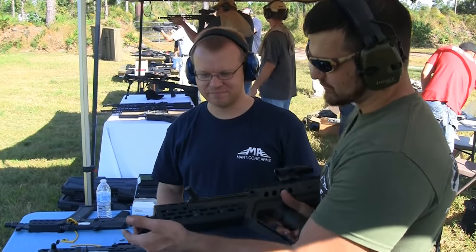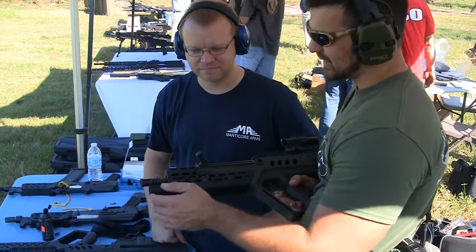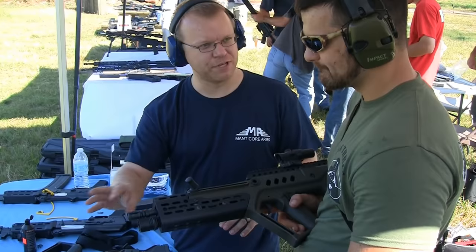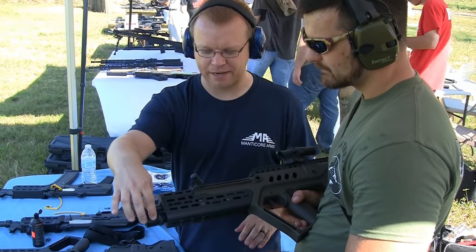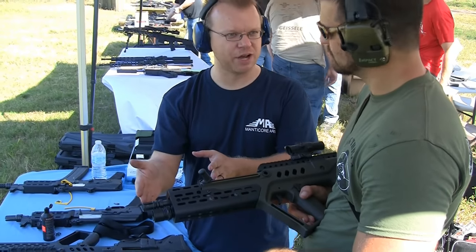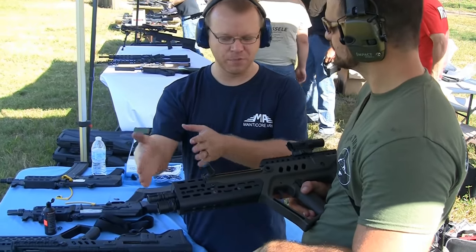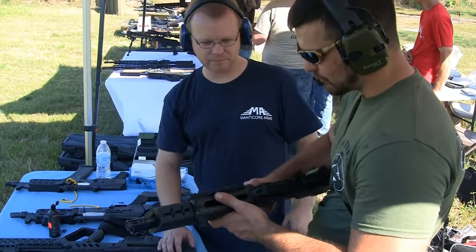I also noticed the front sight mount is very close to the bore axis and close to the end. Our light mount bracket holds a flashlight and it's adjustable. So whether you've got an 18-inch gun or a 16-and-a-half-inch gun, you can adjust that light however you want to get it set up.